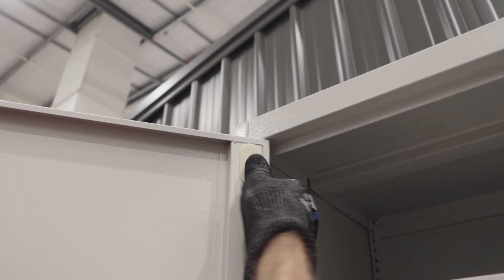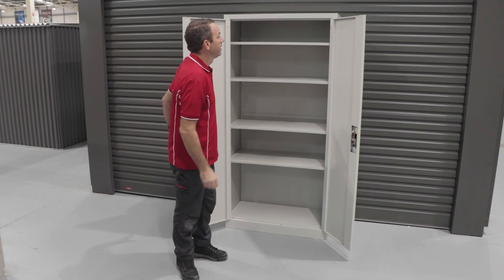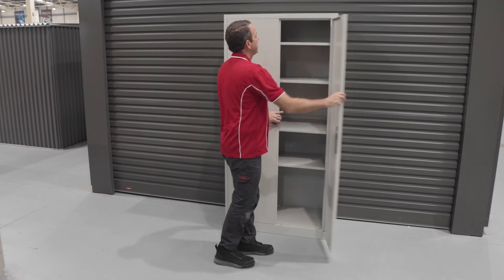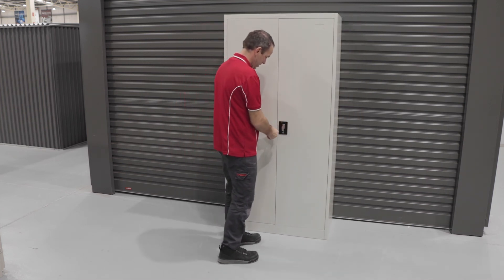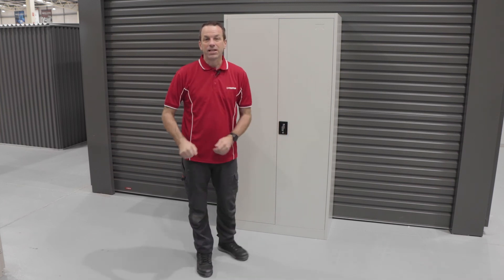With your kit you'll get a couple of caps to cover those holes — one on the left and right. And that's how we build the Stratco extra-large four-shelf metal cabinet. One of the best parts about the cabinet is that it's lockable and comes with two keys. Thanks for watching.